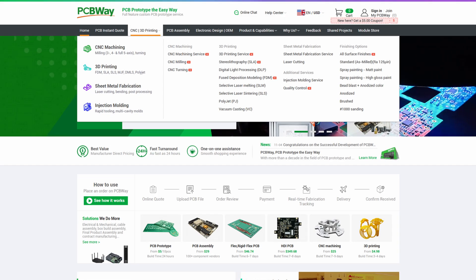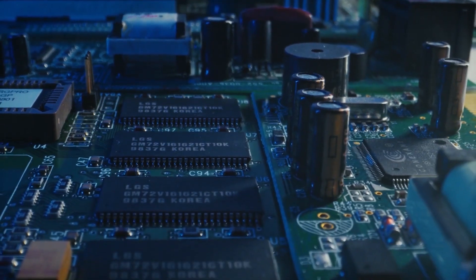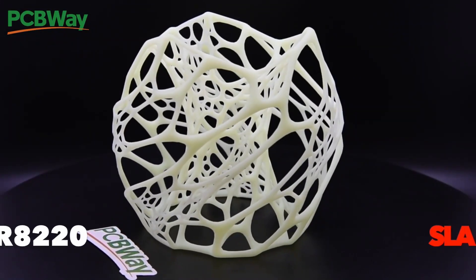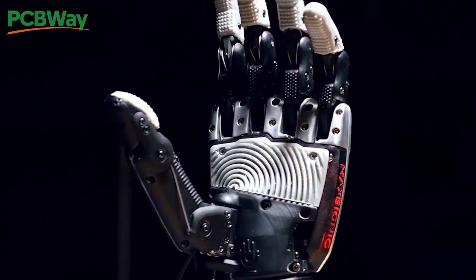Now if you have your own project or you need parts manufactured for you, with today's sponsor PCBWay it's easier than ever to have your own parts manufactured. PCBWay has a wide range of services from 3D printing to metal 3D printing with materials such as titanium and stainless steel. They also offer CNC machining, sheet metal fabrication, and of course custom PCB manufacturing. So do yourself a favor and check out the sponsor of today's video, PCBWay, at PCBWay.com.